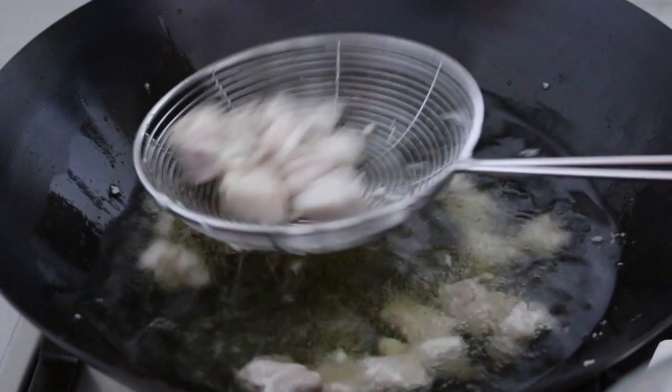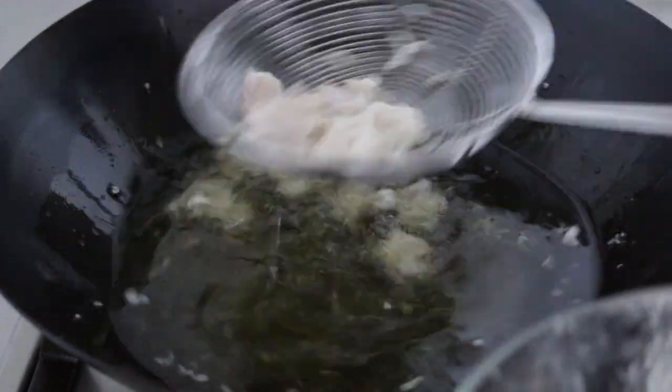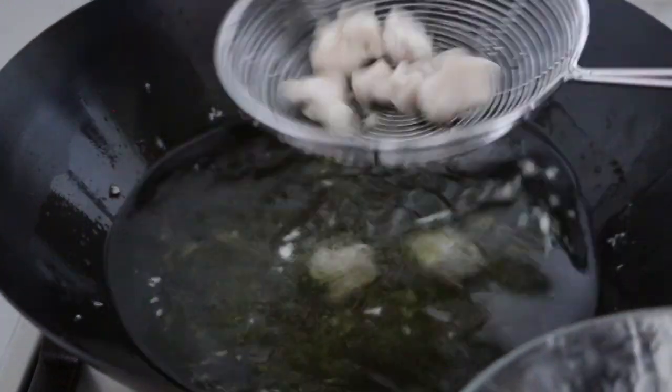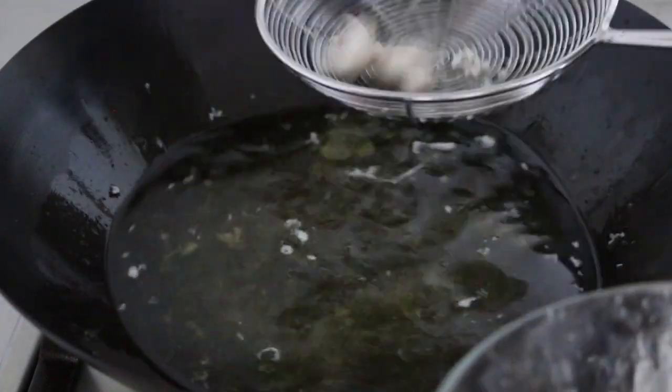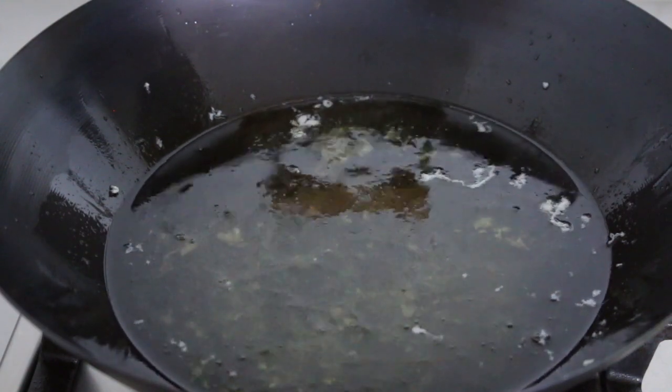If you don't cook very often, oil blanching may be too much for you because you have to handle all the oil. Instead, you can replace the oil with water — do the water blanching, which can also keep the meat juicy and tender. Or just skip this step and do the stir fry directly. You're the boss.